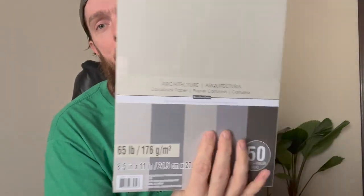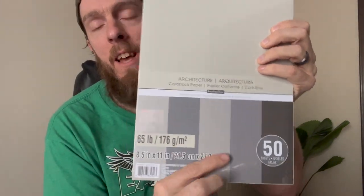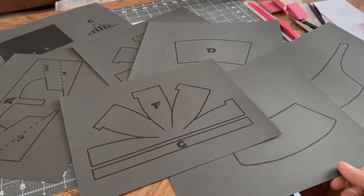Supplies you're gonna need: a ballpoint pen, some sort of straight edge, scissors, Elmer's glue, and then the only thing you might have to go out and buy is 65-pound cardstock. You can see this is where I got the black. If you've never bought cardstock, it shows you right there — 65 pounds. I get that at Michaels; it's like four bucks or something.